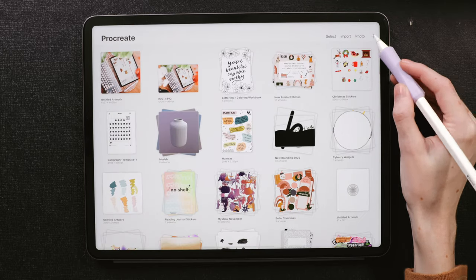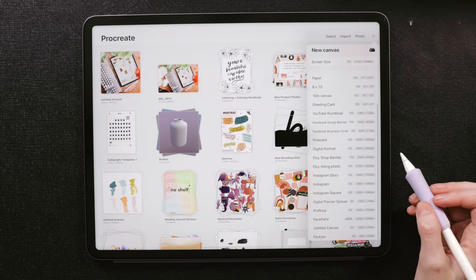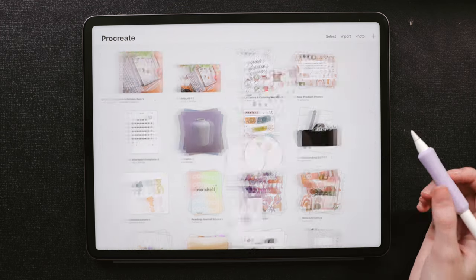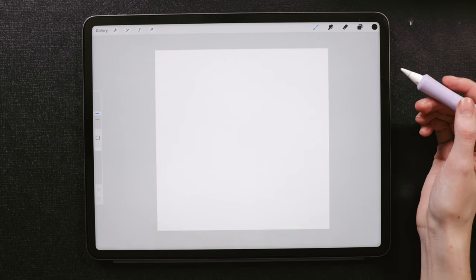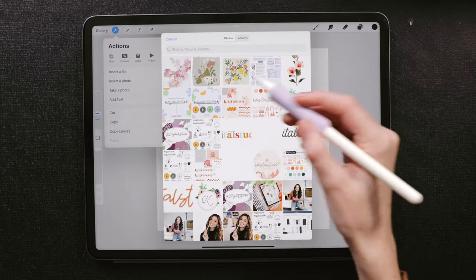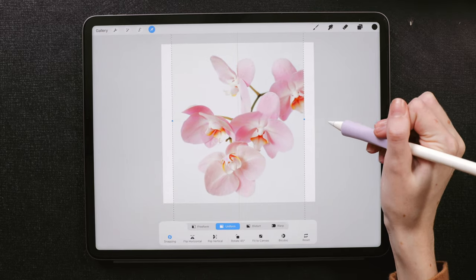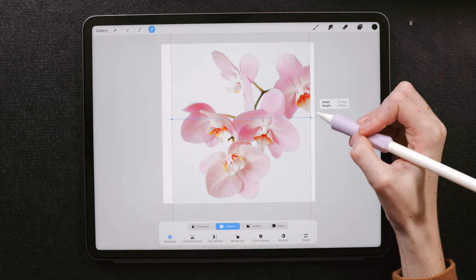Heading to Procreate, you can do any canvas size you want — just start big because it's easier to size down than up. I'm going to use a 3000 by 3000 pixel canvas size with a P3 color space. Then you'll hit the wrench icon to insert the photo that we saved, and with the photo in place, I'm just going to resize it so it fills the entire canvas.